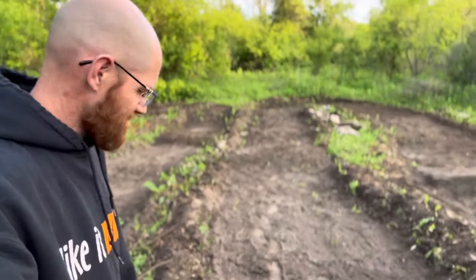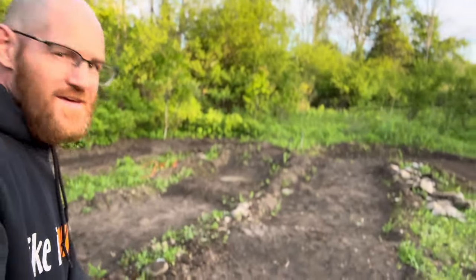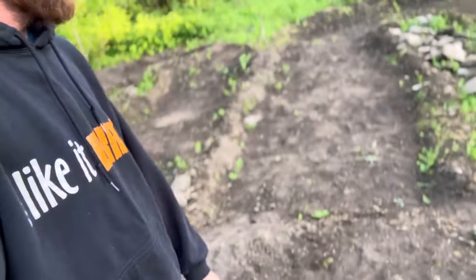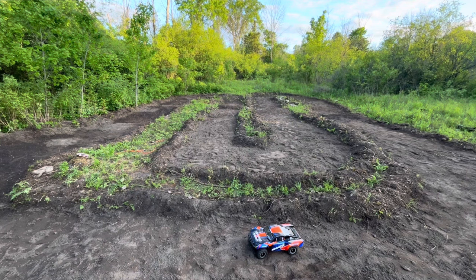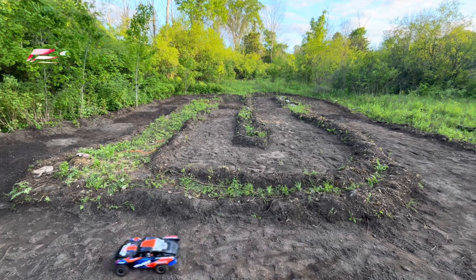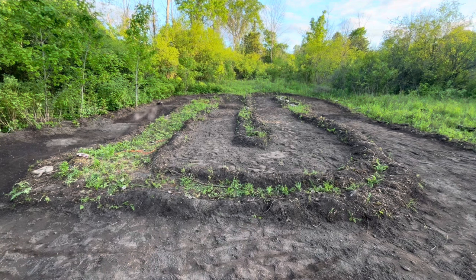After what feels like forever, I think it's time to start giving this track its test run. You can see behind me — all the dirt's cleaned up, we got a few piles of rocks and a little bit of weeds along the inside to clean up, but really it's looking pretty good. I'm sure we're gonna have lots of raking to do, some holes to fill in, and I'm not sure how these jumps are going to hold up — we'll figure that out soon. Give me a minute, we're gonna get this camera set up and turn some laps.